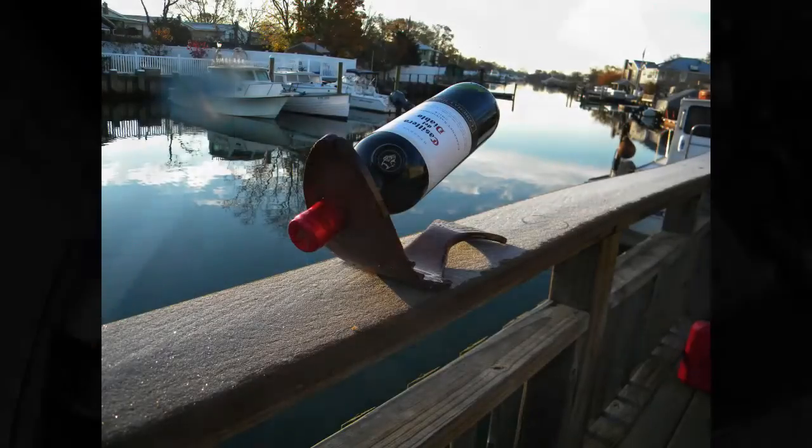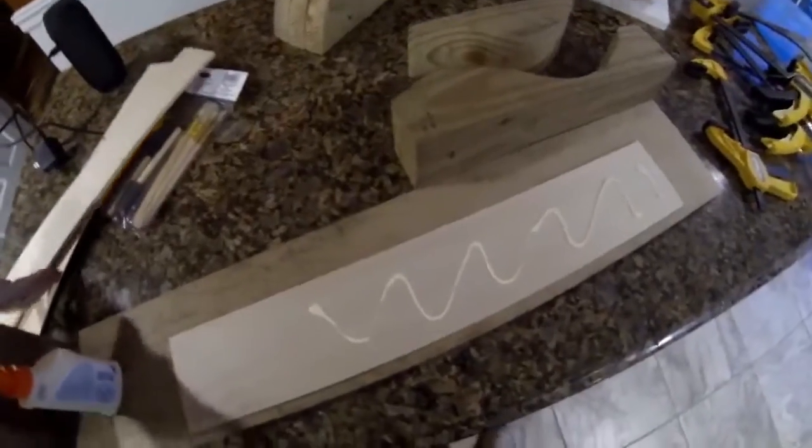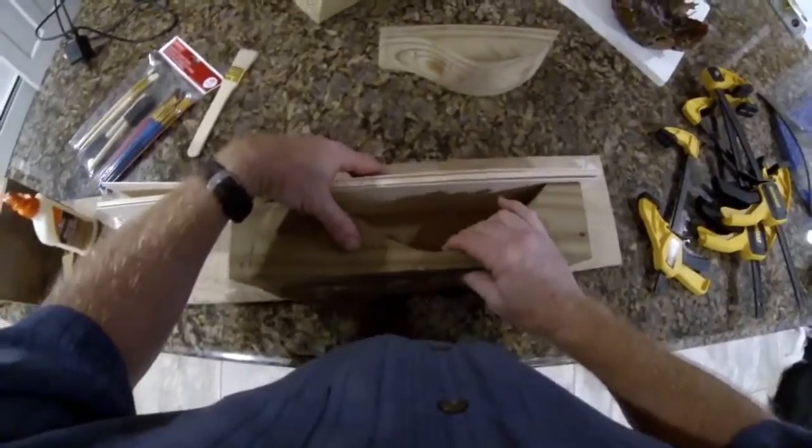We're going to start with several pieces of thin wood called base wood, picked up at the local arts and crafts store. These are 1/16th inch thick, and I'm going to apply wood glue to one side of each piece and assemble four or five sheets, basically creating our own plywood.